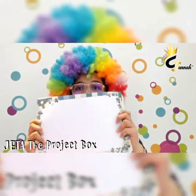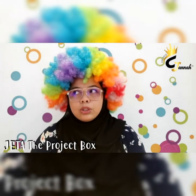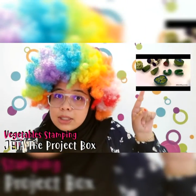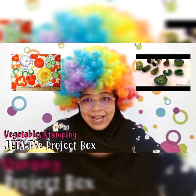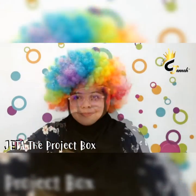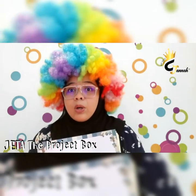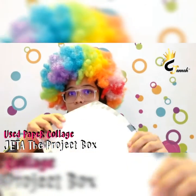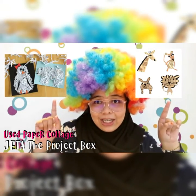The second project in this imaginary book is: you need to make a vegetable stamping art using vegetables, as shown in this picture, and use this kind of art inside the imaginary book. The third project in this imaginary book is to use paper collage — use any paper to make an attractive collage in this book, like this or like this. Got it? Good luck!